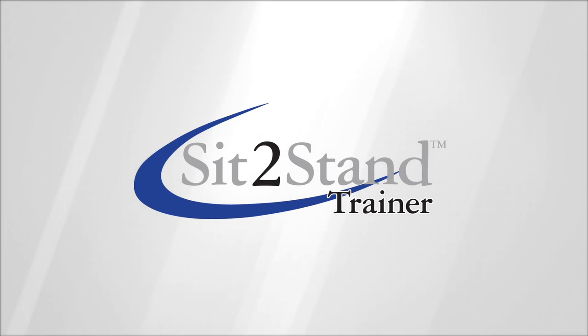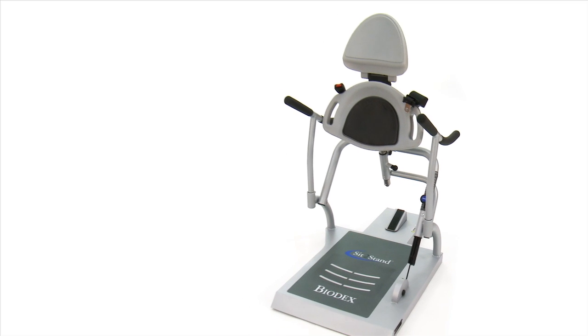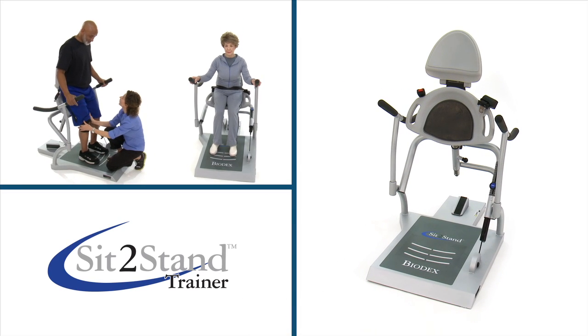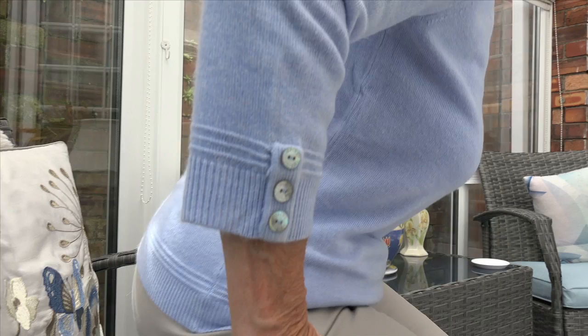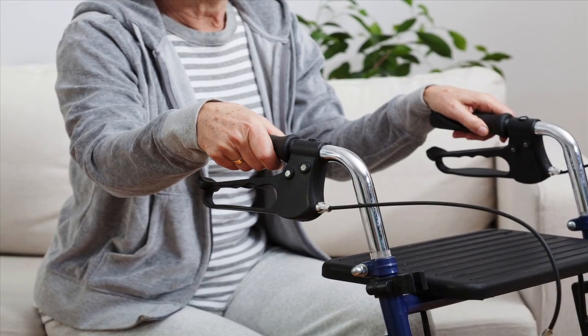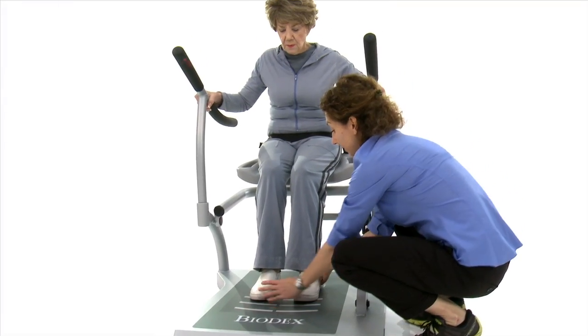The Biodex sit-to-stand trainer is an exercise device for strengthening the muscles necessary to achieve the sit-to-stand motion, used for physical rehabilitation as well as older adult wellness. The ability to rise from a seated position is the first link of the mobility chain and the first link that starts to suffer with age-related muscle weakness. That's where Biodex can help.